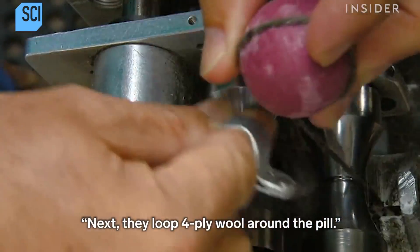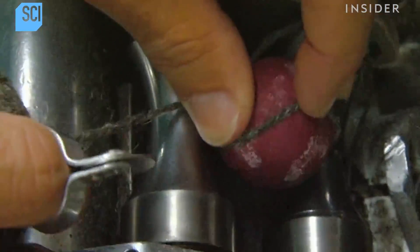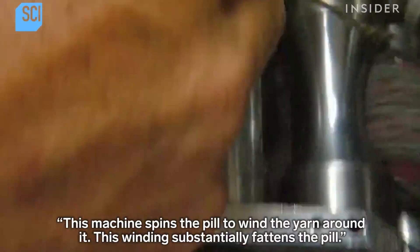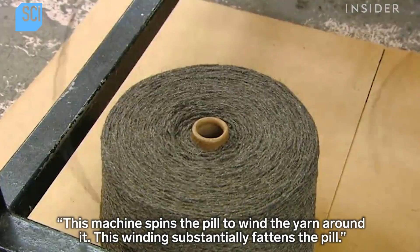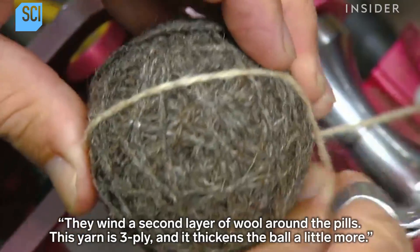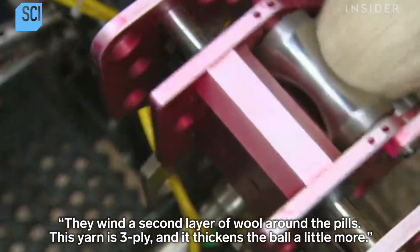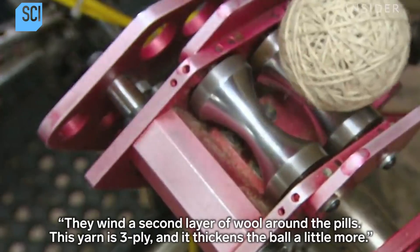Next, they loop four-ply wool around the pill. A machine spins the pill to wind the yarn around it, which substantially fattens the pill. They then wind a second layer of wool — this yarn is three-ply and it thickens the ball a little more.